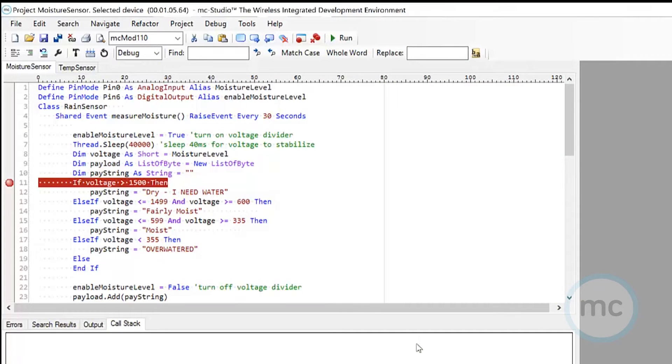Alright, here we go in MC Studio. We're going to walk through the code we're using for these moisture sensors attached to the modules. It's actually the same pin setup we used for the light sensor video. We're going to use pin zero for analog input, pin six for digital output, and we're also putting a 100k resistor between those two pins to act as a voltage divider.